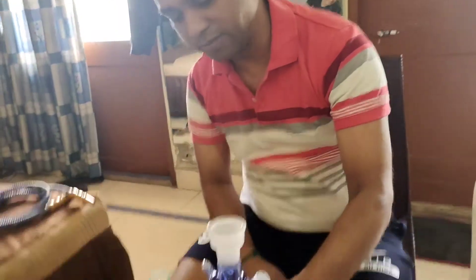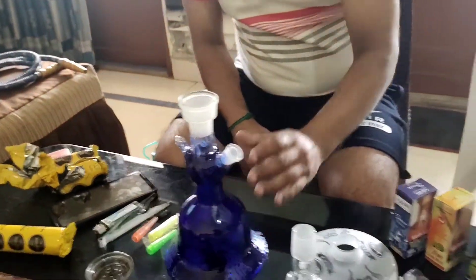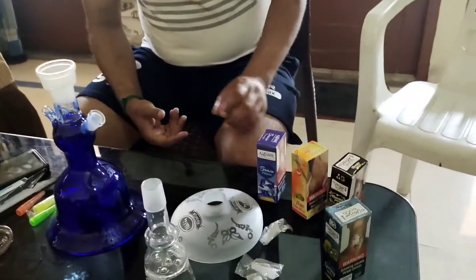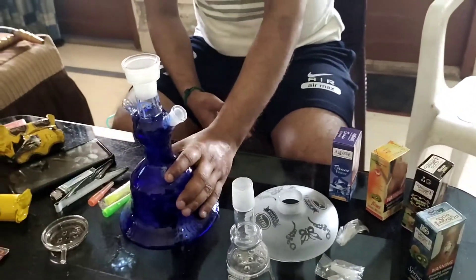First of all, we have our base and we will take a little bit of water. We have kept our flavor. If you want to add anything on this, it depends on what you need to taste. Some people make milk or cold. If you want, you can also make it on your own.